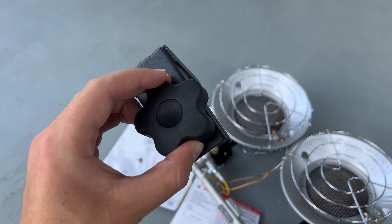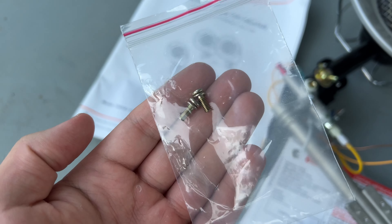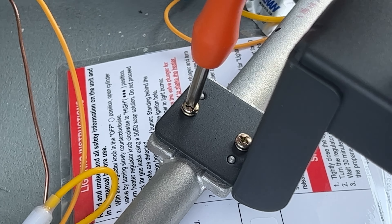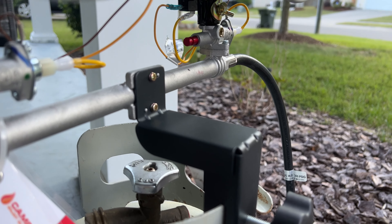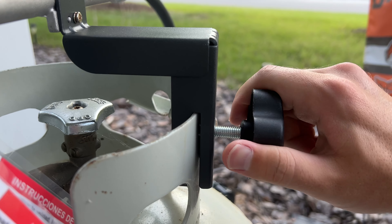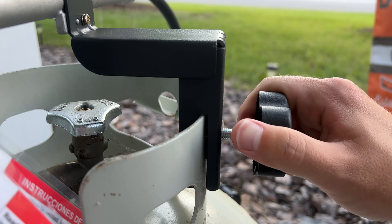The installation part is very simple. You basically have two screws that you just screw this onto, and that is your mount where you fasten it right onto the edge of the top of the propane tank. It's very stable. Then you just connect the hose from that onto the actual propane tank valve and you're all set and ready to go.